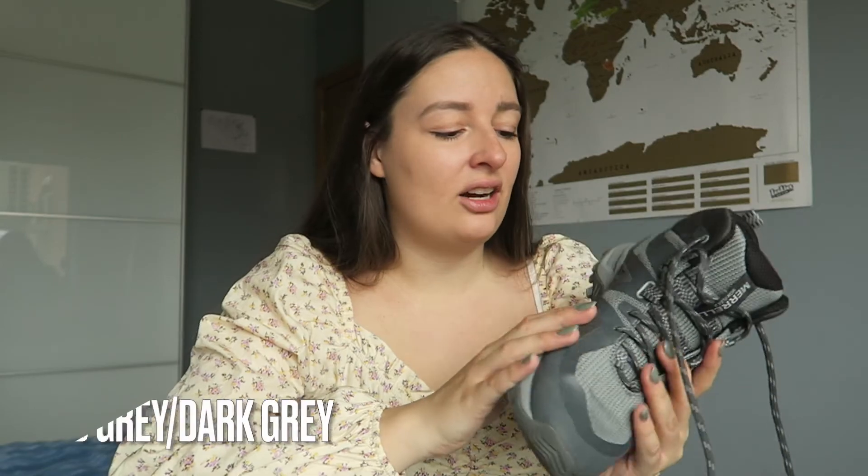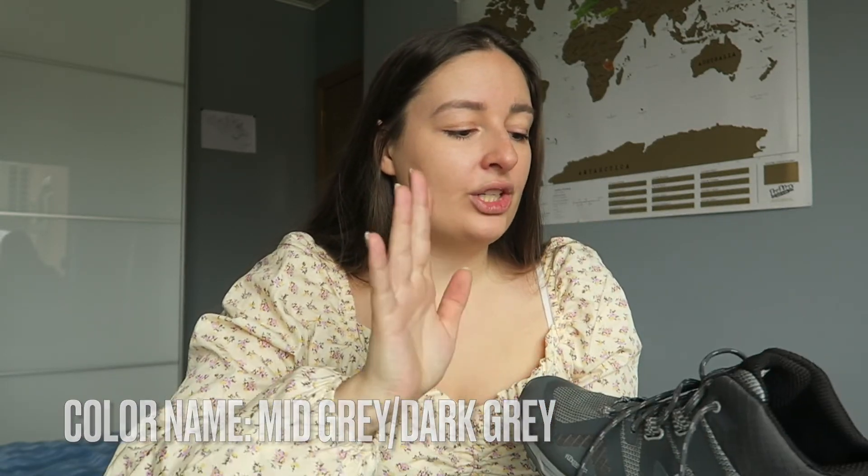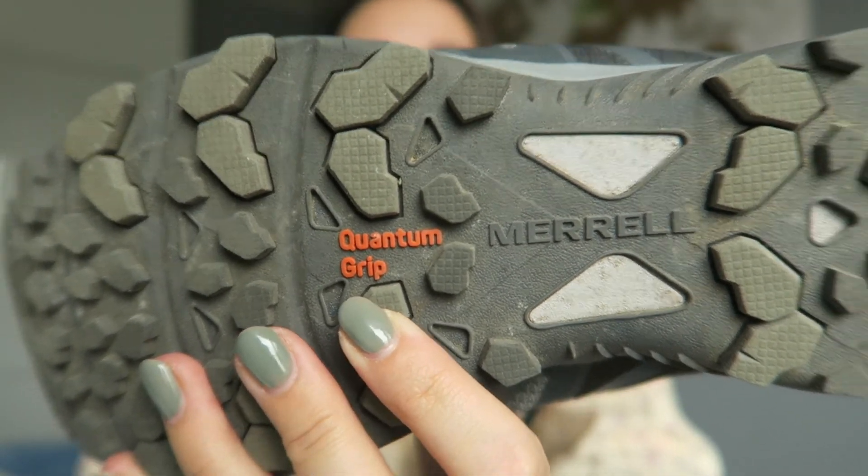These come up just a little bit which is perfect for me, and I also really like the color. It's a grayish blue which is perfect for neutral — it will match with any other hiking clothes. It also has a grip on the bottom which is perfect if you're walking on uneven terrain. It says on the bottom that it's quantum grip, so it's really useful for uneven terrain. The shoe is also a little bit flexible but not too much, which I think is perfect.